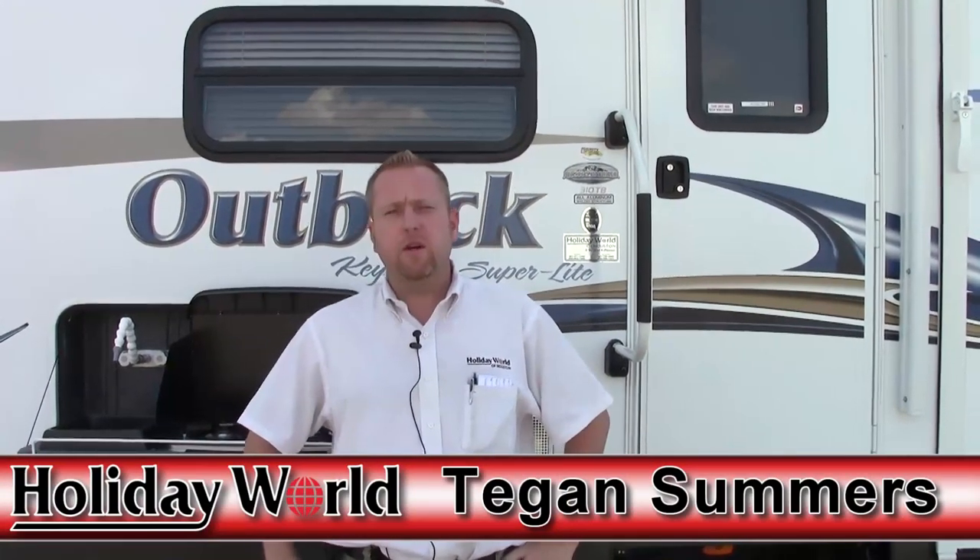Hey folks, Teejan here with Holiday World of Houston, Katy, Texas. Today we're going to go over the Outback 310 TB.